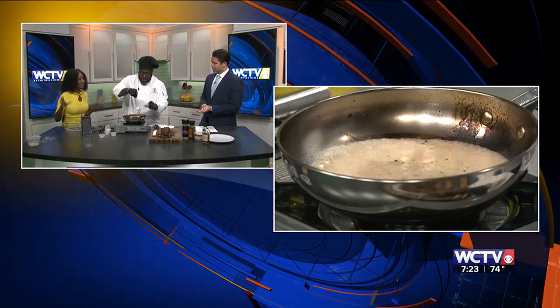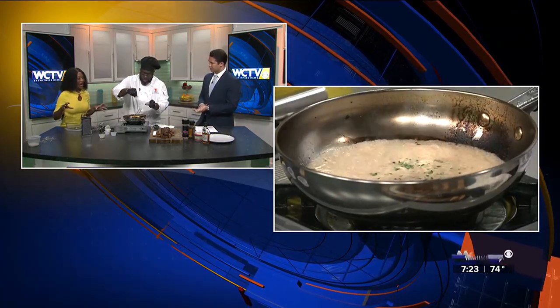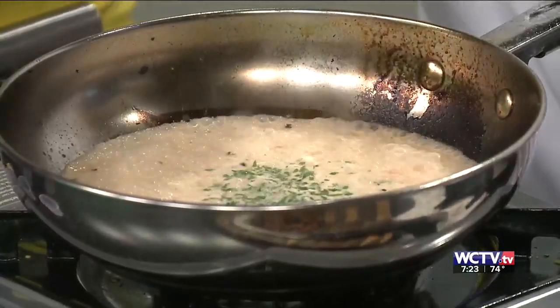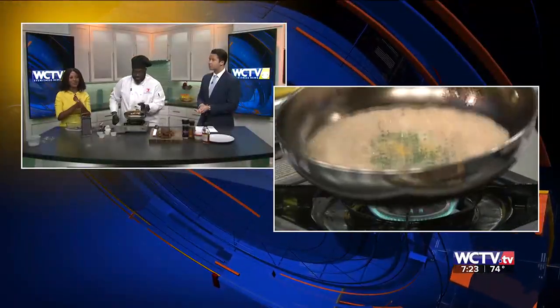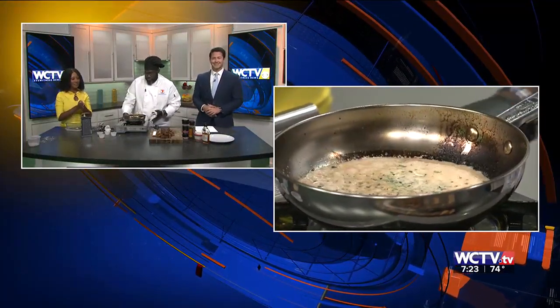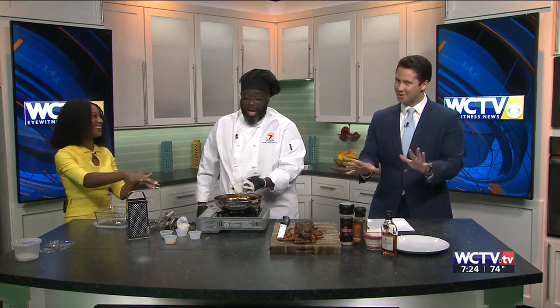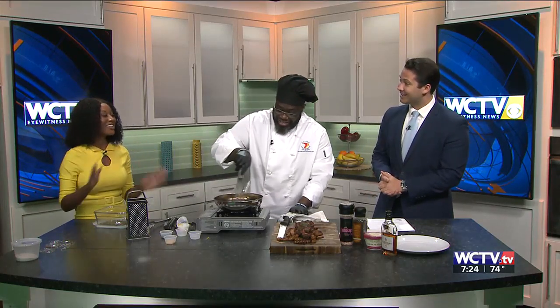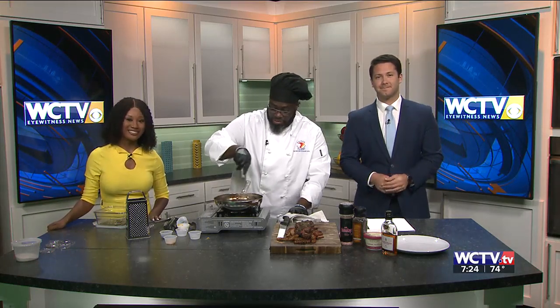We are unfortunately running out of time, but thank you so much for coming in. Thank you for introducing us to this dish. We will have the full list of ingredients and the full recipe on our website, WCTV.TV. Don't worry — Josh and I are going to take care of this right now. We'll be right back.